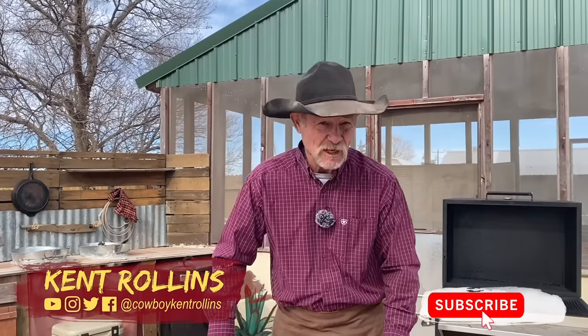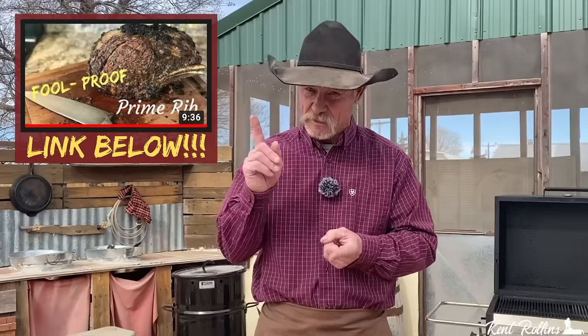Thank y'all for stopping by the backyard. I think I hear Santa hooking up the sleigh. You've seen me do it in the oven — simple little prime rib, perfect prime rib, there'll be a link — and pitchfork fondue prime rib deep-fried with my good folks at Certified Angus Beef. But today folks, I am showing you a butter-infused one wallowing in some smoke and fire.